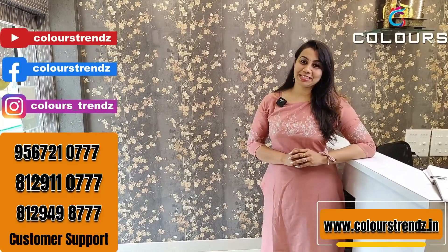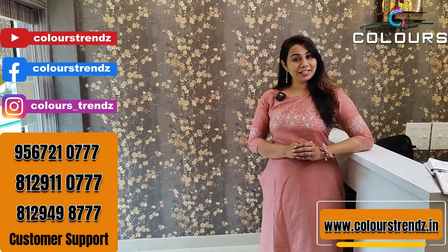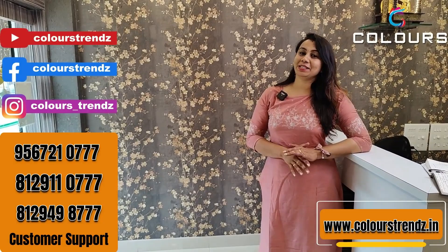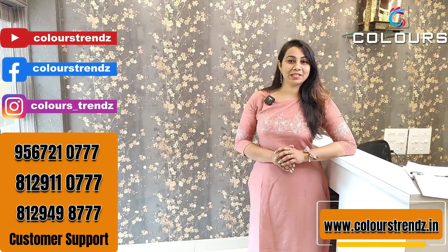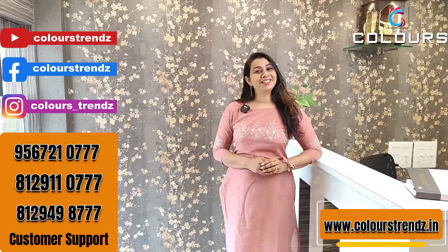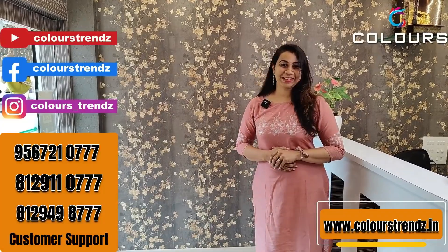Please subscribe to our channel so you don't miss new videos. Enable notifications on YouTube and Facebook. Thank you very much for watching this video. We will see you in the next video. Thank you.